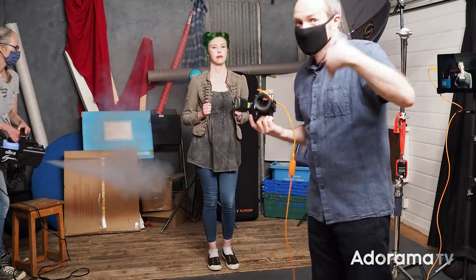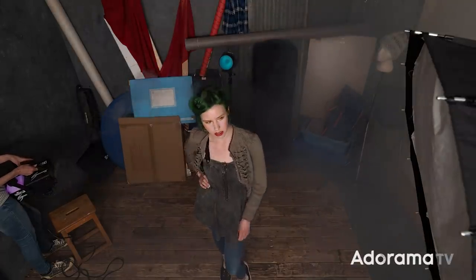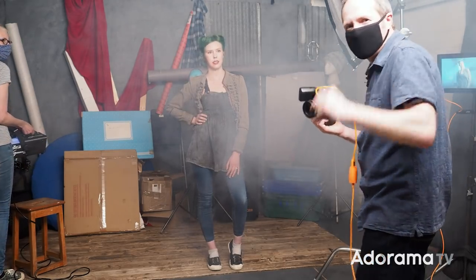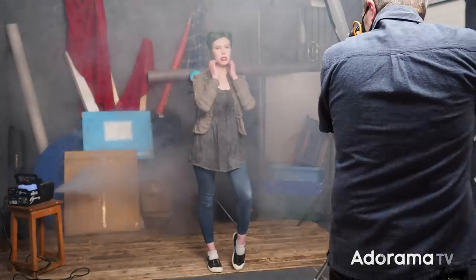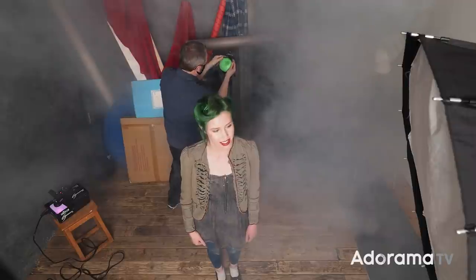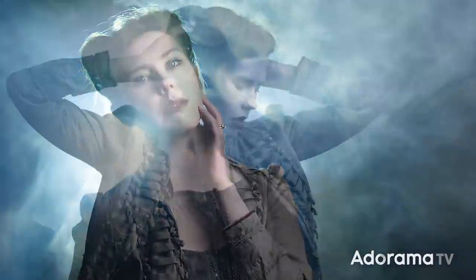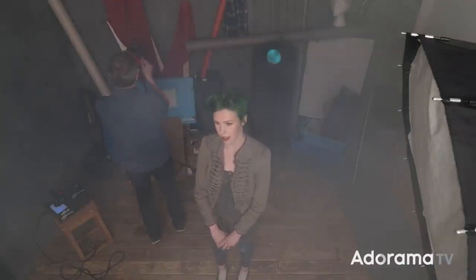I need lots of smoke — there's no rush, because I need the smoke to build up. As the smoke builds up, you can see the effect starts to really build as well. We can have the smoke machine on a continuous flow of smoke, so that's how I'm going to set this up. Let's change the colour and throw another background light in there.